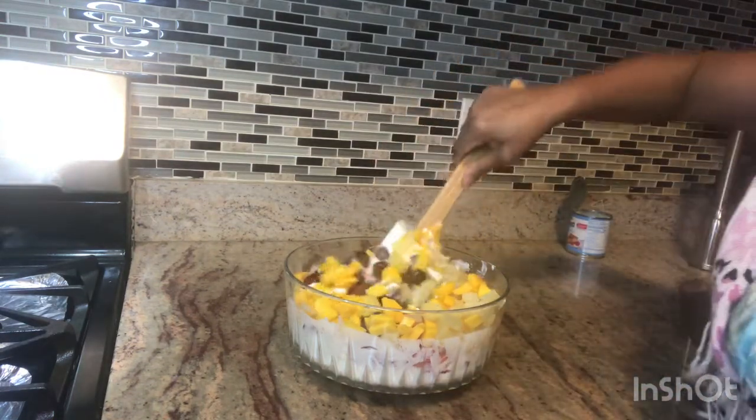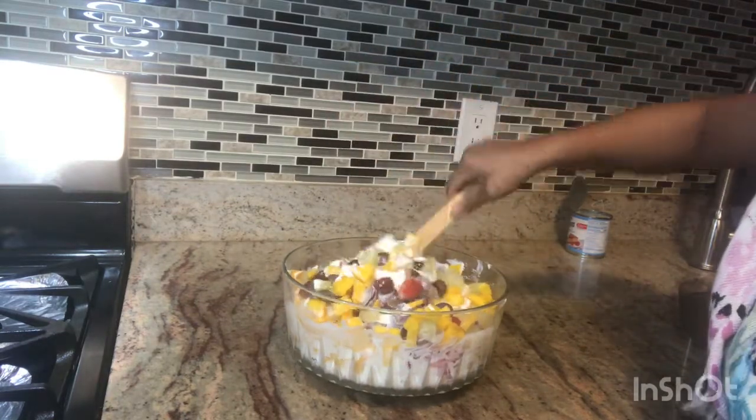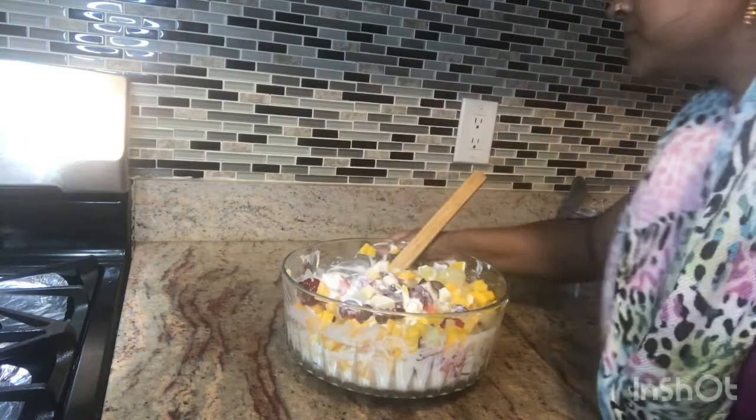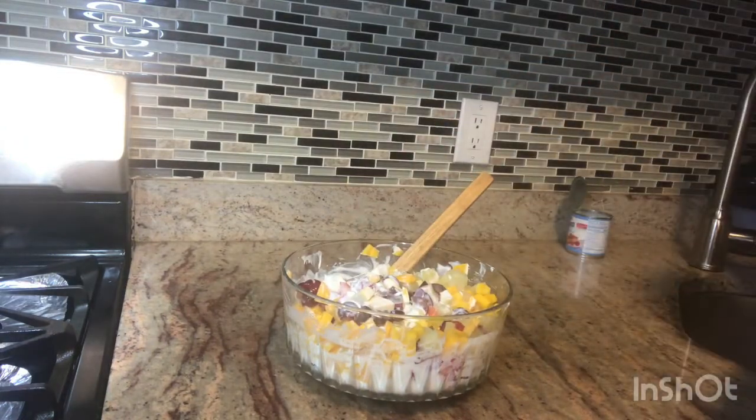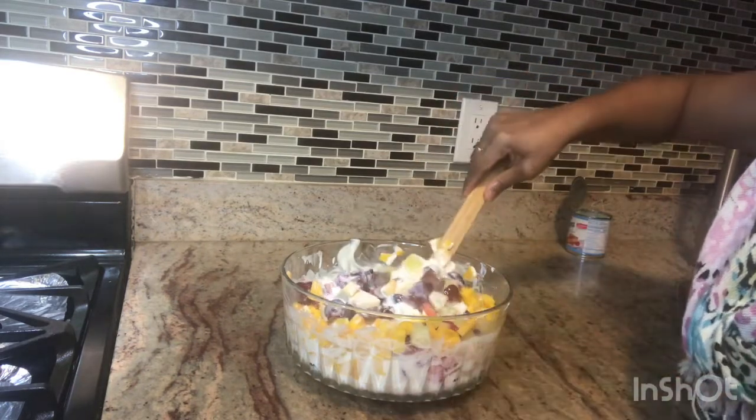They are very colorful — so good. We have all of them in there. I like how it looks when we put them all together.